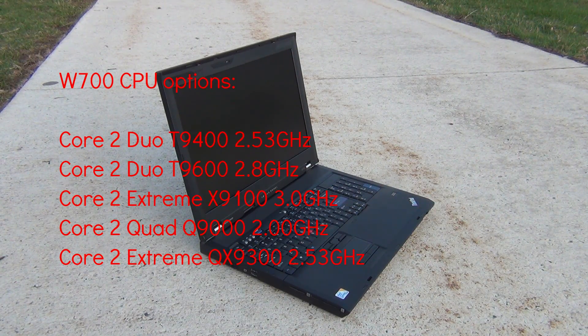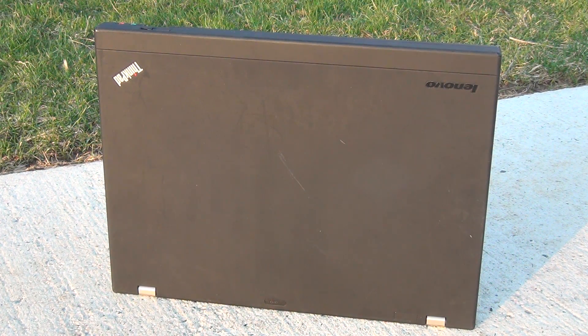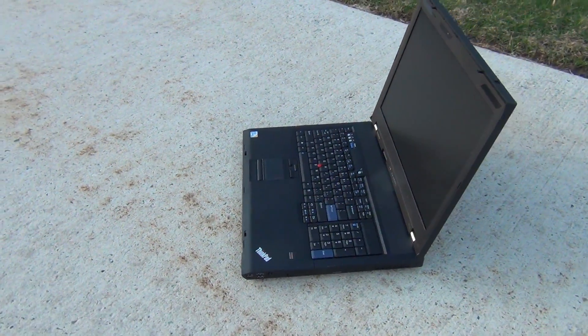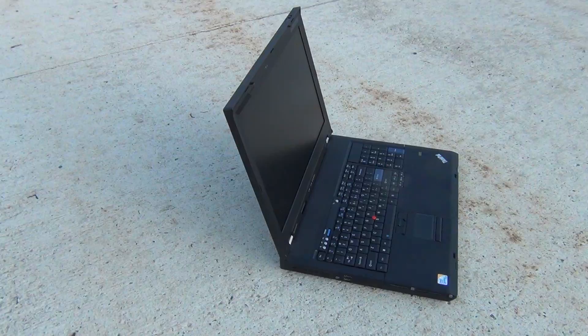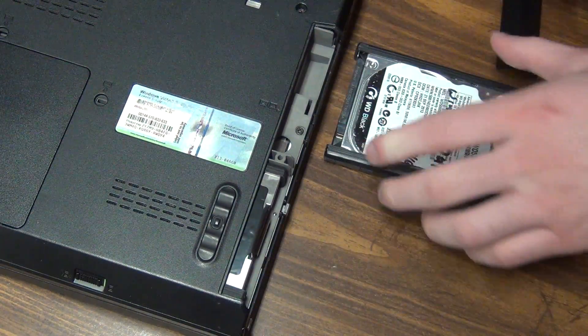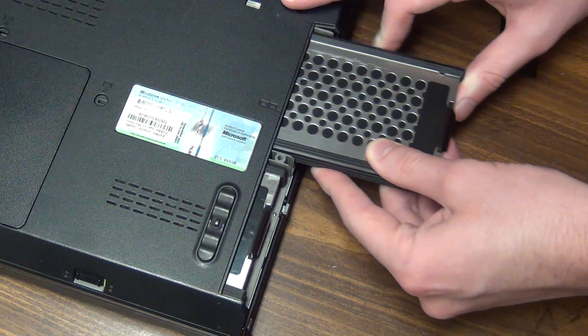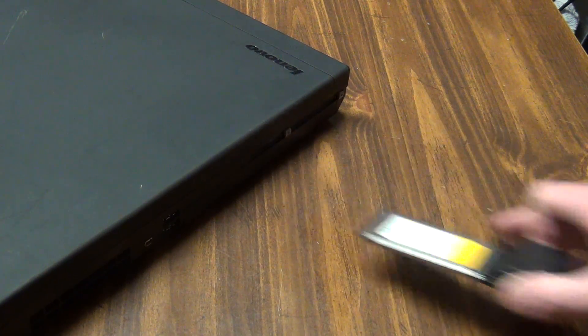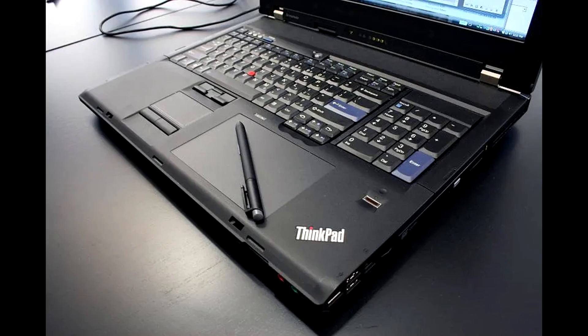When these machines were new, they were some of the most powerful laptops you could buy. At the low end they came with Core 2 Duo processors; at the higher end, Core 2 Extreme or Core 2 Quad processors. They also had fairly substantial graphics cards in the form of the Quadro FX 2700M with 512MB of VRAM and the Quadro FX 3700M with 1GB of VRAM. They had a 17-inch display with resolutions of 1440×900 or a nicer 1920×1200 panel. The machine takes up to 8GB of RAM in two slots, has two 2.5-inch drive bays, and was available in a RAID configuration. There are also two ExpressCard slots — to my knowledge, these are the only ThinkPads with two ExpressCard slots.